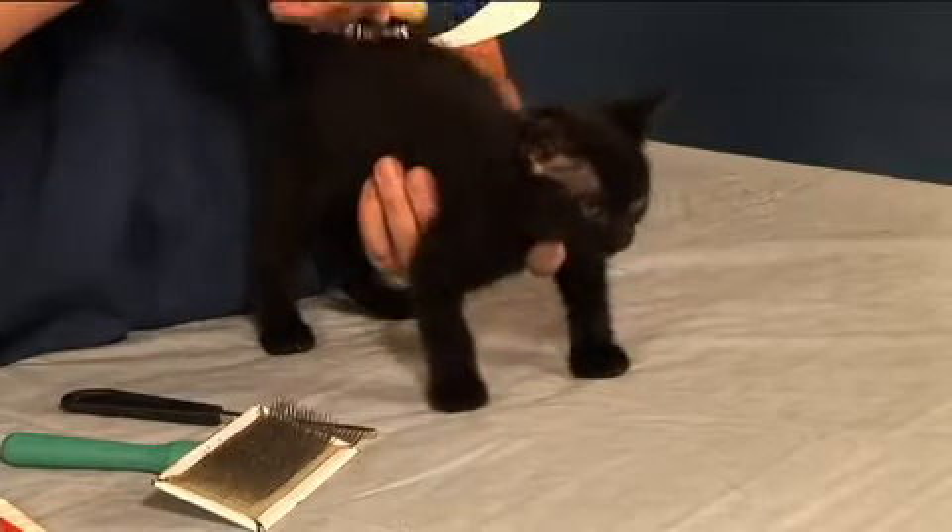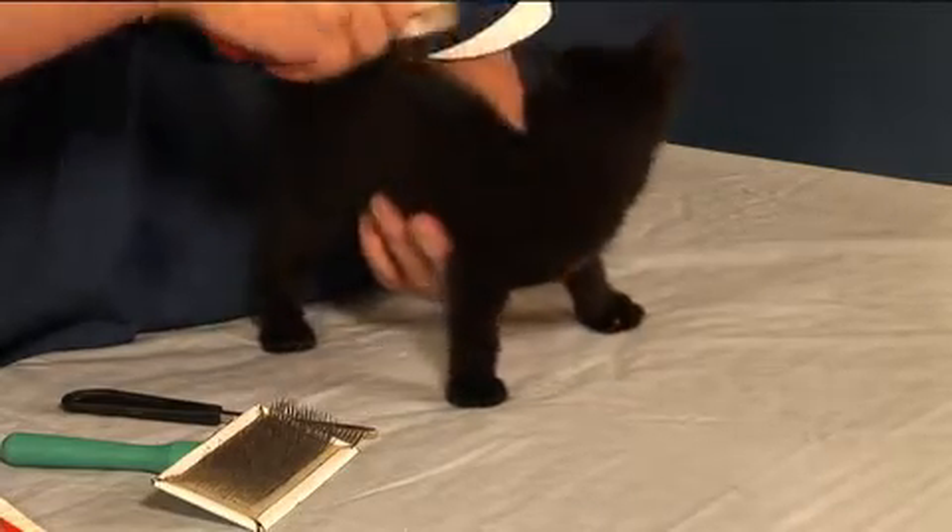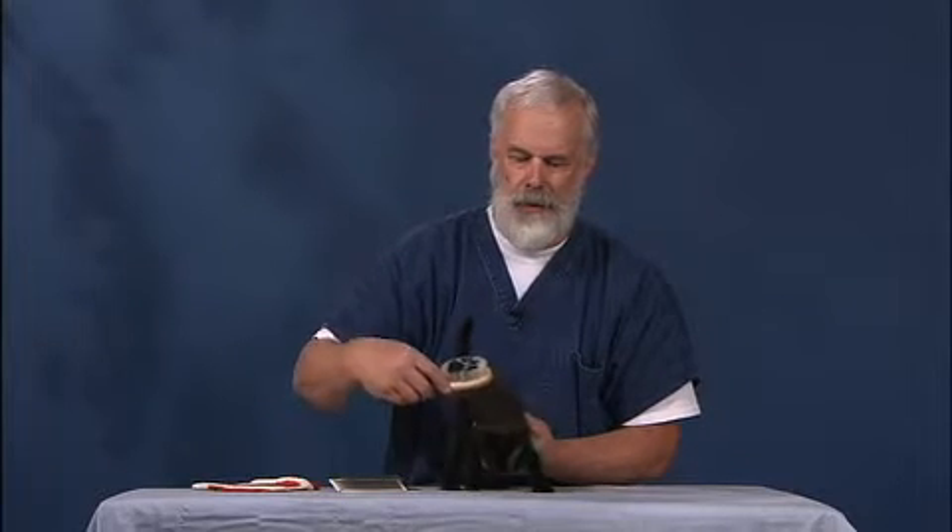We'll try a different way here, a different kind of — oh, she's purring. That's the voice that tells me she likes what's going on. I don't know if you can hear that, but she's just purring away here.